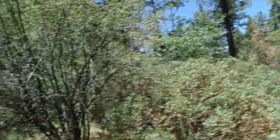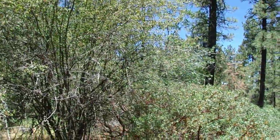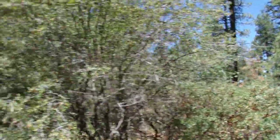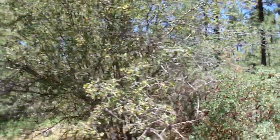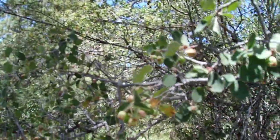Good afternoon, this is Brian. Today is Tuesday, July 5th, 2022, and I'm in the Laguna Mountains in the central part of East County, San Diego County. I want to do a Spotlight on Shrubs video today. Today's spotlight is on the beautiful Utah serviceberry.